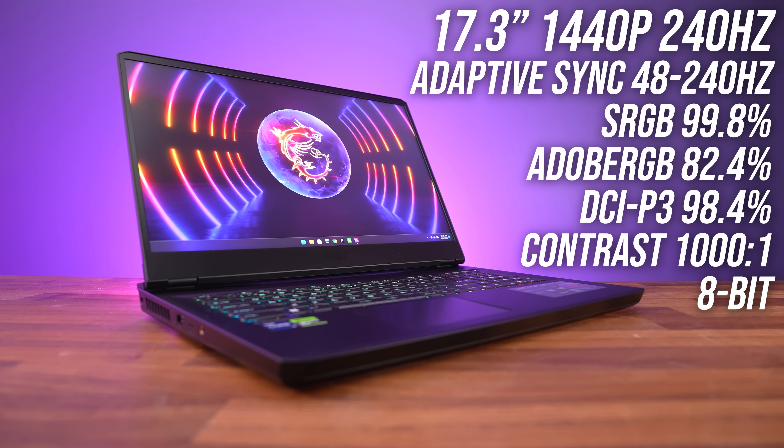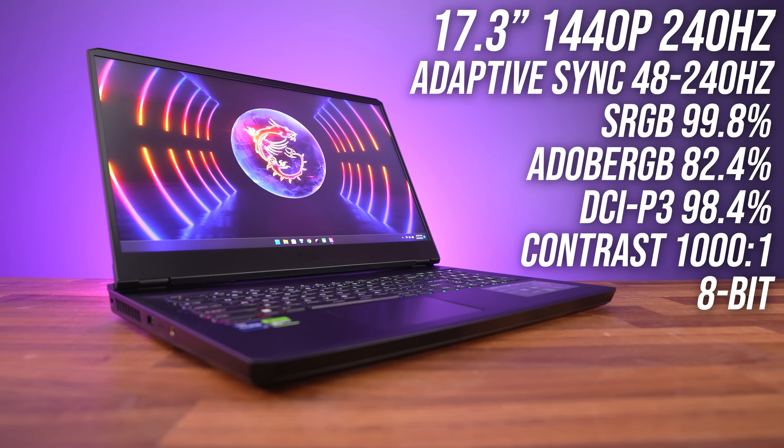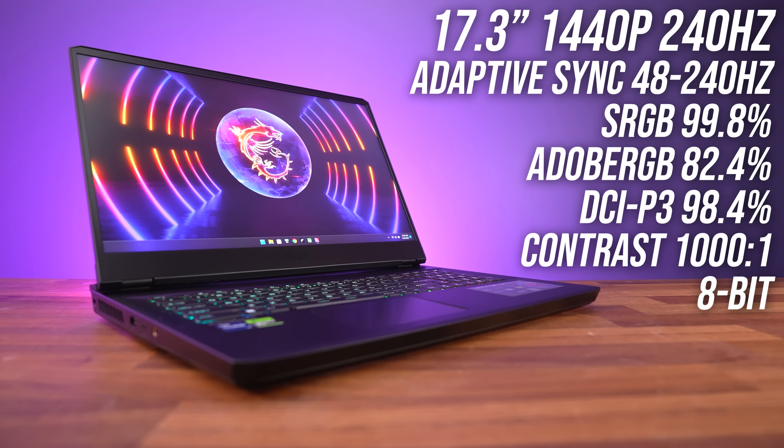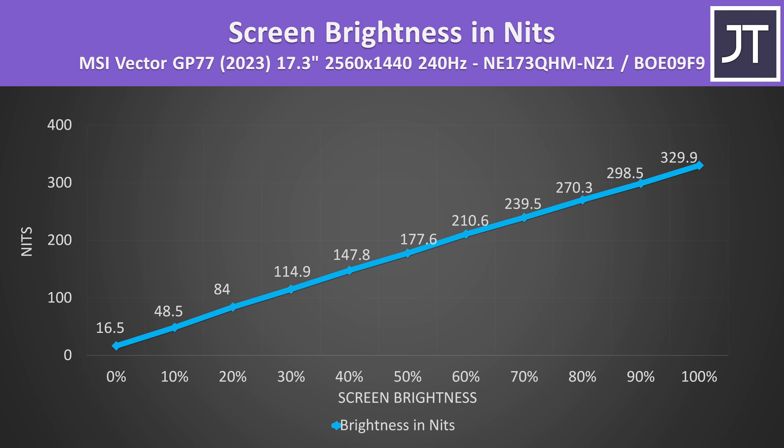Mine has the 1440p 240Hz screen, but there's also a 1080p 144Hz option. Color gamut is quite good for a gaming laptop, but contrast wasn't anything special. It's able to get above 300 nits at full brightness, which is the minimum I want to see — so it's not particularly bright, but it's not too bad either.